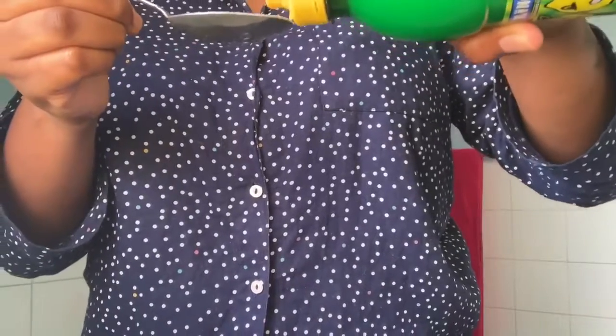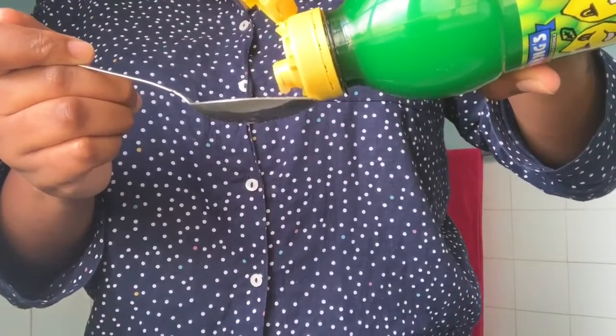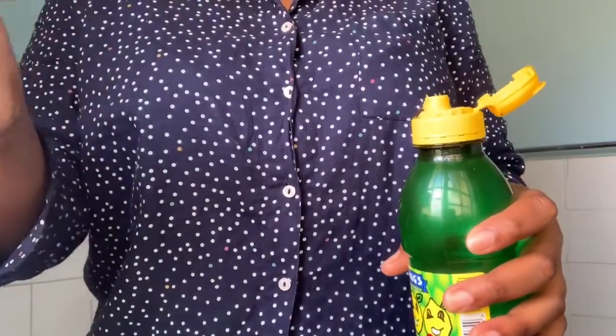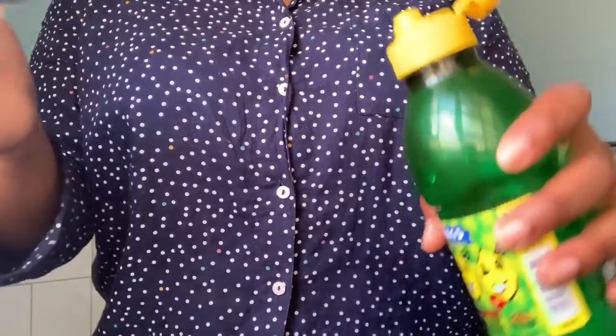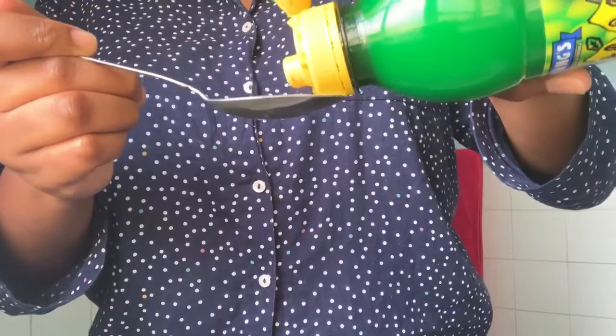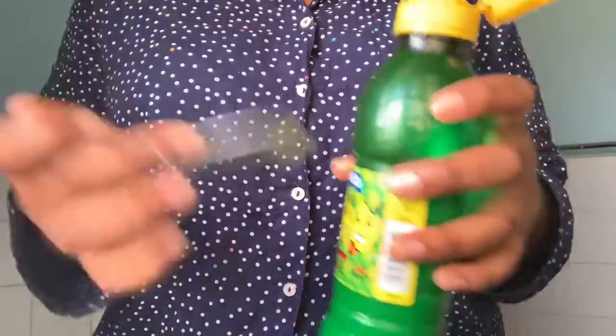Next you're going to add one spoon of lemon juice. The lemon juice is really good for tightening up your pores and it helps dry out your pimples, but it won't dry your skin out too much because you've added that olive oil, which is going to leave some moisture on your skin.